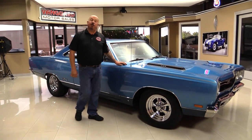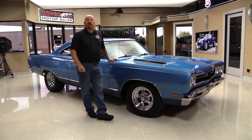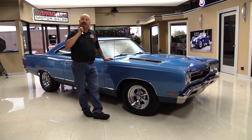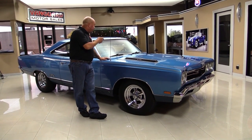At Vanguard Motor Sales we're not consignment — we buy all of our cars. We own them all. We've got about 200 cars in stock and when we bring them in, we inspect them so we can answer any question you may have. So let's check out the interior.